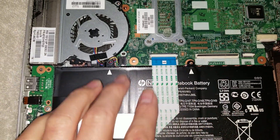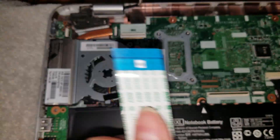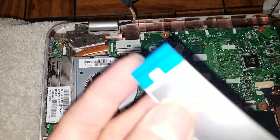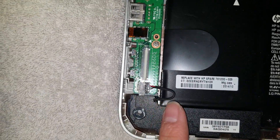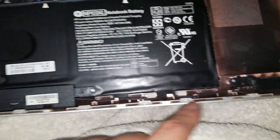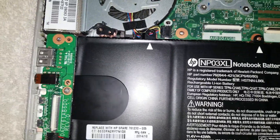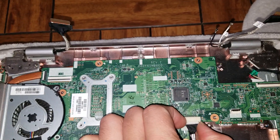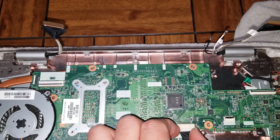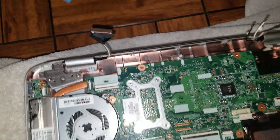You also need to remove this cable — remember to lift up the latches first. The cable is actually labeled: one side says MB for motherboard and the other says DB for daughter board. That daughter board has connectors for the speakers, audio jack, and a USB port — if any of those break, you can replace just that small board.